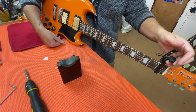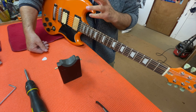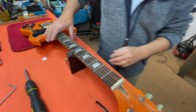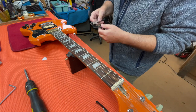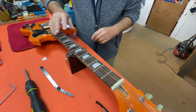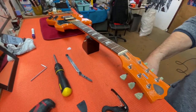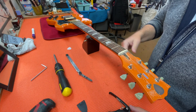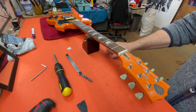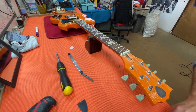We've ascertained by holding down the low E on the first and last fret that it's touching — for all intents and purposes there's no relief in the neck, and we know it needs some. This raises the question: how much relief do you need? The answer is a tiny bit more than none — about 0.15 of a millimeter at that same midpoint position. So we're going to make an adjustment to regain some curvature, and it's really simple to do.